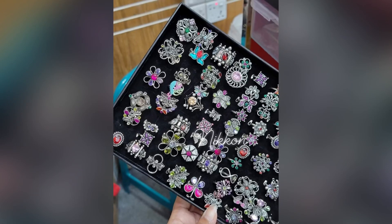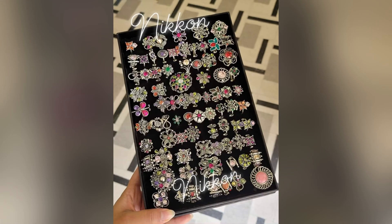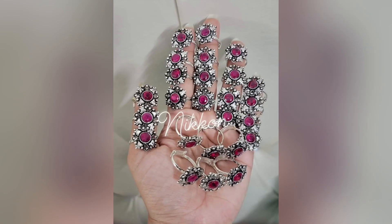Hello everyone, Assalamu Alaikum, welcome back to my channel Monisha's Tubing. Today we will see a lot of black polish for a finger ring collection. We will order online, so what we will order and what page we will order, we will tell you in the video.